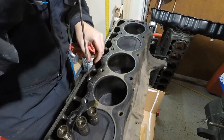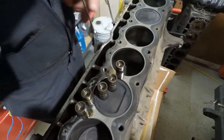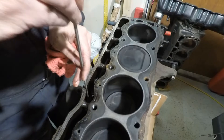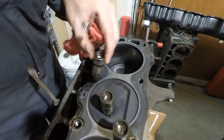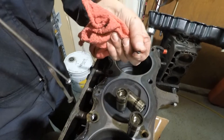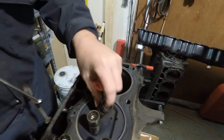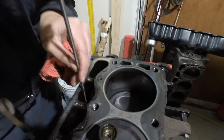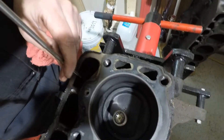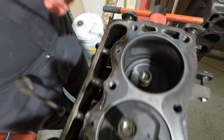Keep everything in order — push rods, lifters, rocker arms, that sort of thing. Oh, there's some goo that came out on that one. Not what you want. That was pretty crusty.